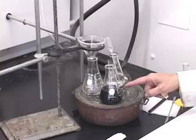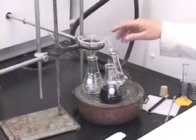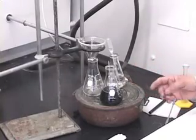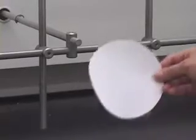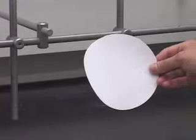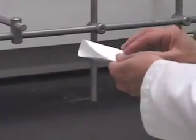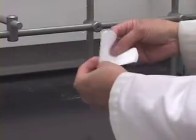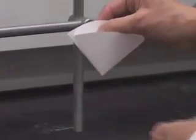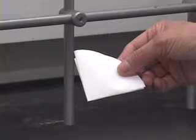Now to do the hot filtration it has to be very fast. If I just place a filter paper the filtration is going to be not that fast — it will do the filtration but it will not be fast. So I want to do something to the regular filter paper. I am going to fold this filter paper into a fluted pattern.